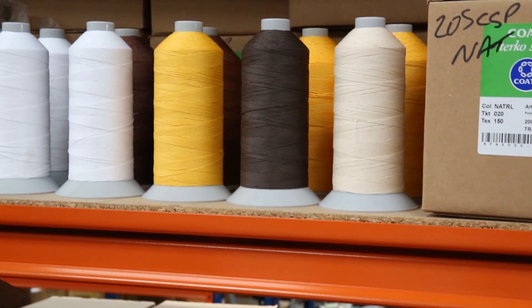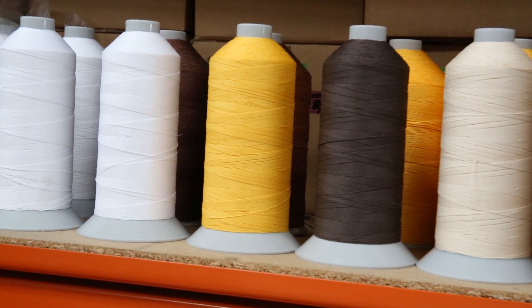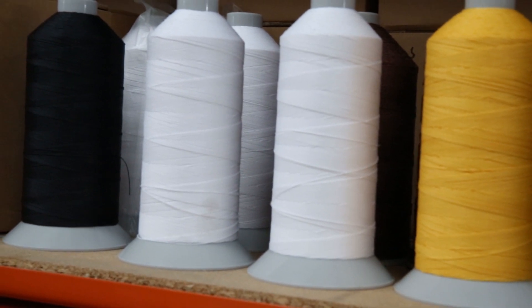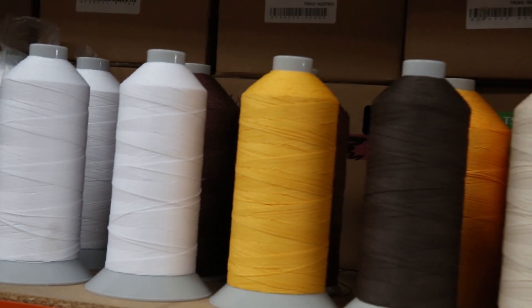Same with the nylons that we looked at last week. In terms of the numbering system, the higher the number the thinner the thread. It starts at eights, then it goes up to 12s, then we've got 20s, 25s, and 36.